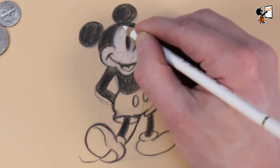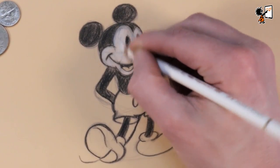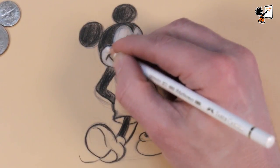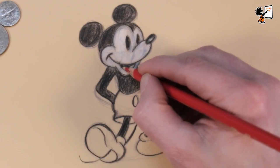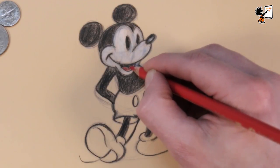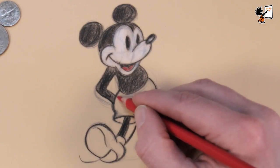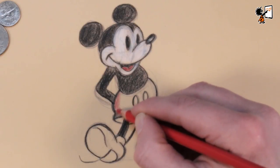Mickey has a very simple design, and this is for a good reason. For drawing one second of animation you need 24 drawings. Ub Iwerks, who designed Mickey Mouse, had to draw the first cartoons of Mickey all by himself. Now I'm going to color the trousers of Mickey with a red pencil. In 1928 Walt Disney lost all the rights to Oswald the Lucky Rabbit to his distributor, Charles Mintz. Mintz had secretly bought out all of Disney's animators except for one — Walt Disney's best friend, Ub Iwerks.